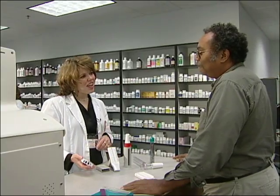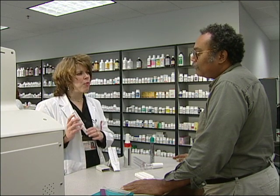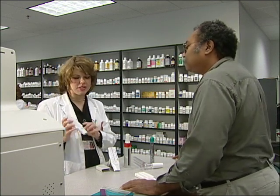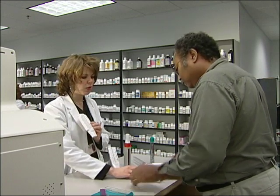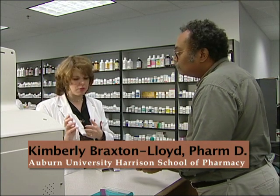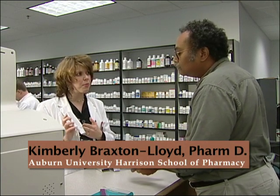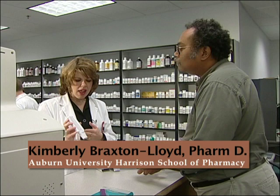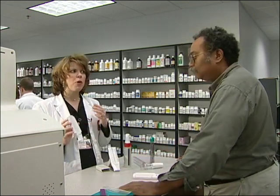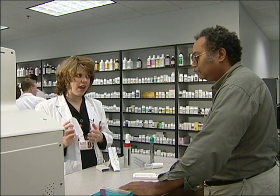Good morning. It looks like your doctor has prescribed a peak flow meter for you to use to monitor your asthma, and I've selected one called an Asthma Mentor for you. I want to show you how to use it at home to make sure you're familiar with how to use it appropriately. It's very easy to use. Basically, you just blow out into this meter as hard and as forcefully as you can.